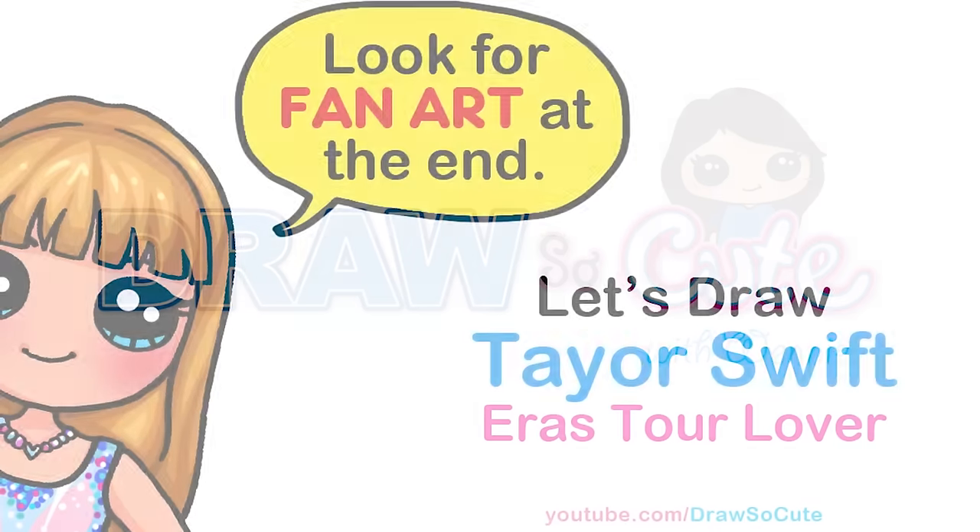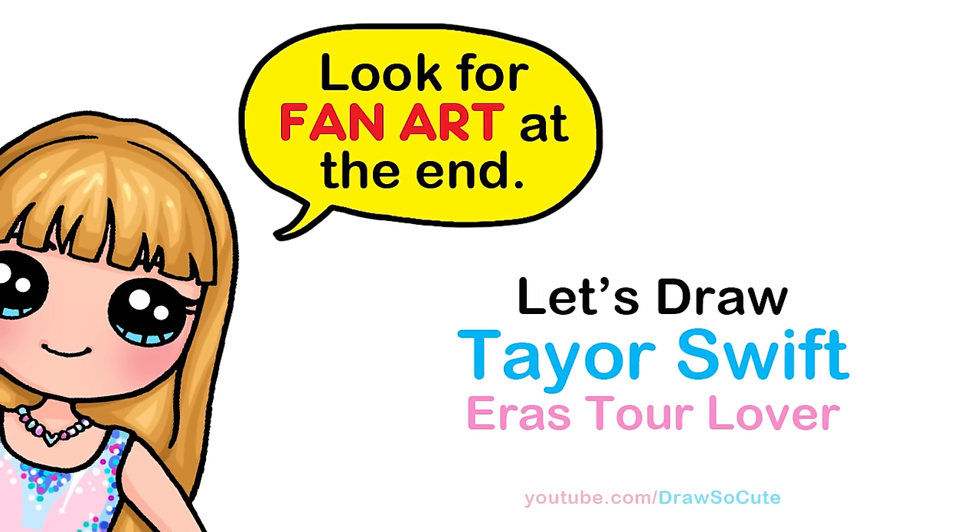Hi Draw So Cuties, Winnie here. Today we're going to draw Taylor Swift in her Eras Tour Lover outfit. So let's get started.